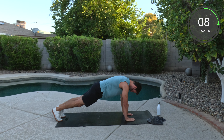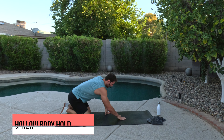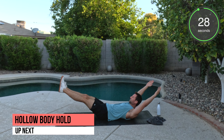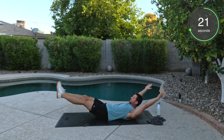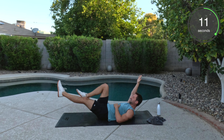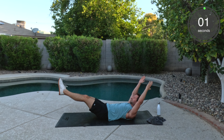10 seconds to go. Good. Hollow body hold. 30 seconds. Arms out, I should say. Legs out. Belly button down. This is the last upper body round. Good work. 15 more seconds. You got this. Bend the knee if you need to. If not, stay with me. Good. All done. Good job.